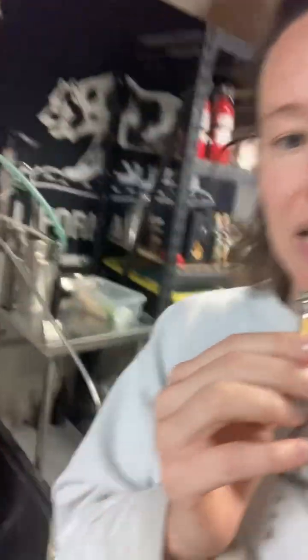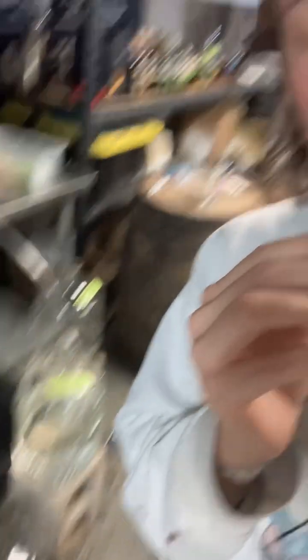I am taking the foreshots — the first stuff that's coming off the still — and putting that into its own separate carboy right here. I'm aiming for about 4% of the volume. This is a 45-gallon batch, which would be a little under two gallons, so I'm going to take a two-gallon, four-shot cut, and then I'll start collecting the heads.